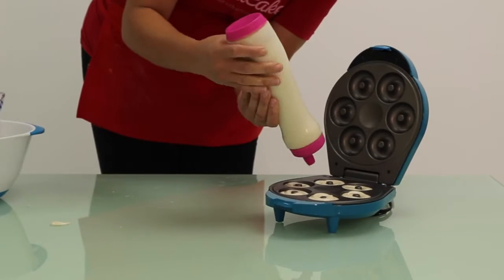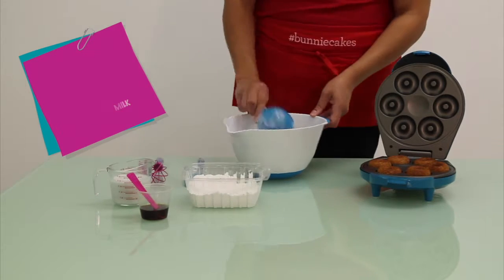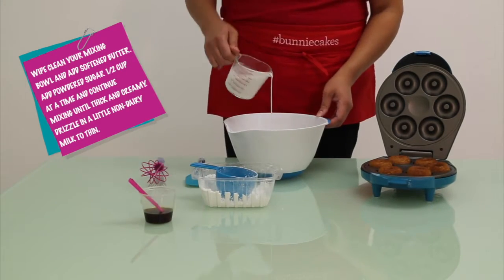While they're cooling, prepare your icing. What you'll need is one and a half cups of powdered sugar, a fourth of a teaspoon of vanilla extract, and a splash of non-dairy milk. Pour all your ingredients into a mixing bowl and whisk until smooth.